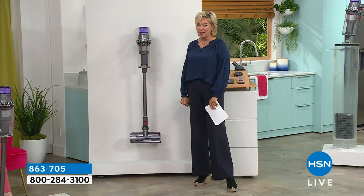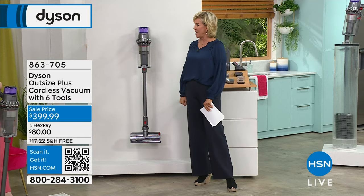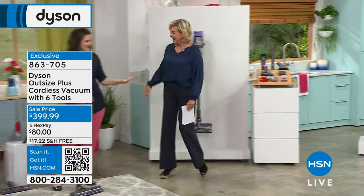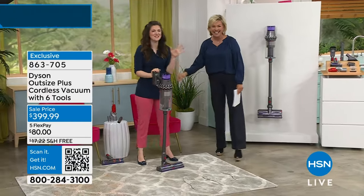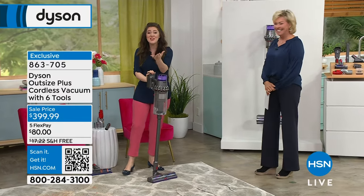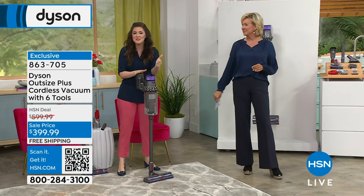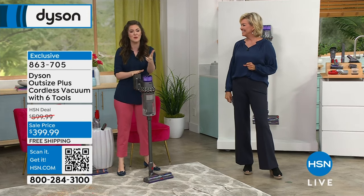We're going to get down to the business of cleaning these floors — they're disgusting. This is Gemma Kent; always a pleasure to see you. We are doing the Dyson Outsize Plus — full-size cleaner head, full-size bin. I like to say full-size home.